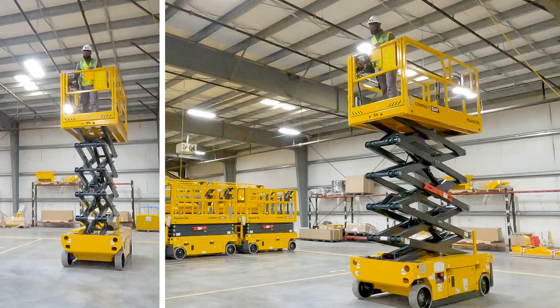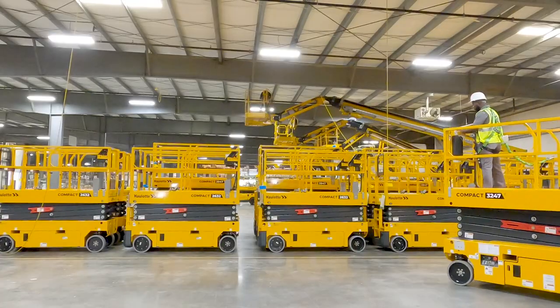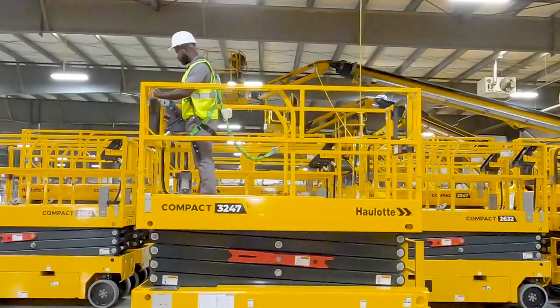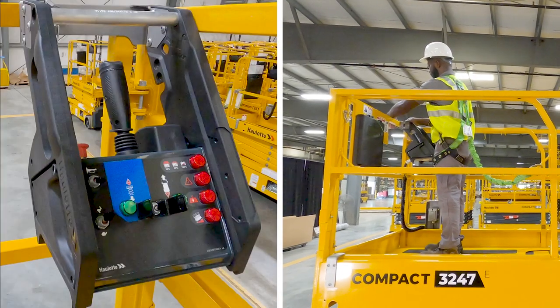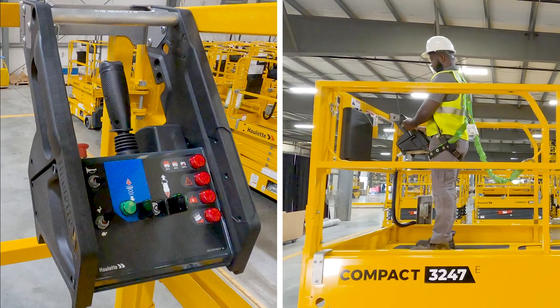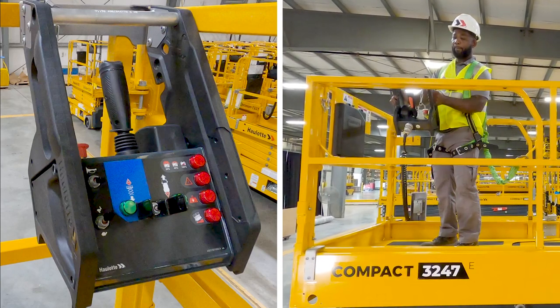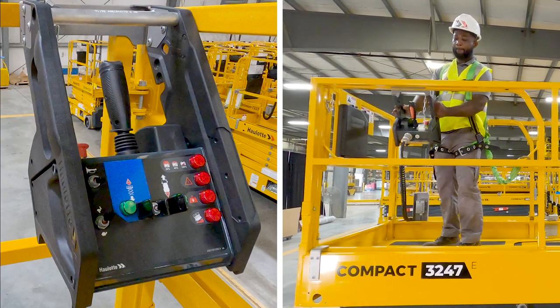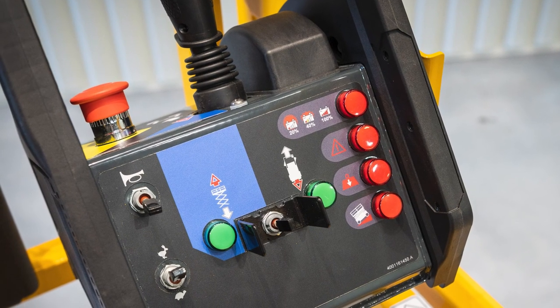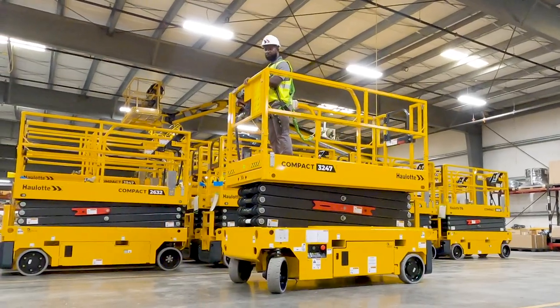Drivable at full height for productivity, compact scissor lifts automatically reduce driving speed for safety when elevated as well as when driving down slopes. The ergonomic upper control box is designed with operator comfort and efficiency in mind. The operator can place the upper control box anywhere on the guardrails for the best view of the wheels and the safest driving. Drive commands are dampened to minimize the risk of making unsafe movements as well as delivering a smooth driving experience.